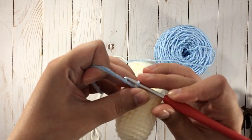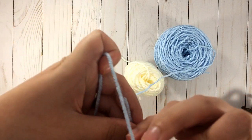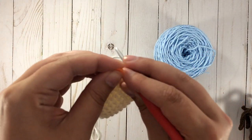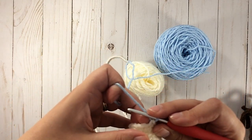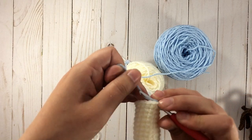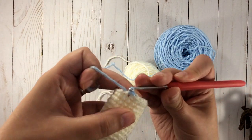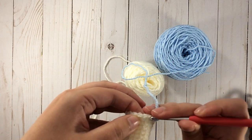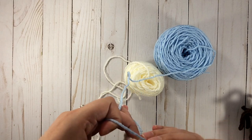And you use that to finish. Pull it tight. Pull it tight and get that one out of the way. So now we're using the blue. In the next stitch, right after you attach, I like to do a slip stitch and I don't pull it too tight — just like a normal slip stitch — and then you continue to single crochet as you normally would.